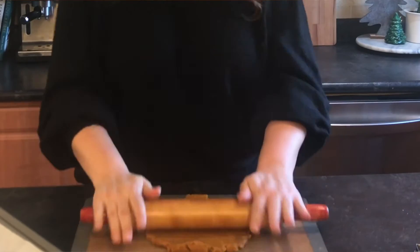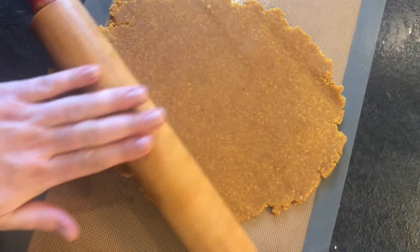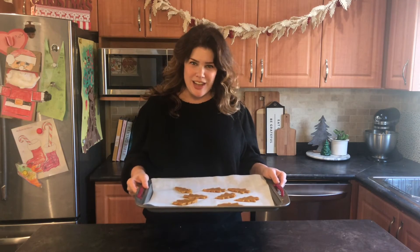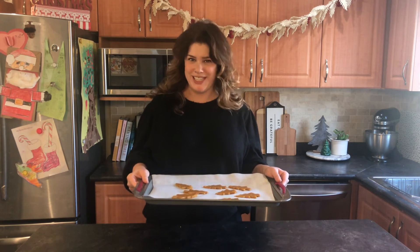On a silicone mat or lightly floured surface, it's time to roll out your dough. We want to roll them about an inch thick. Today I'm going to use a Christmas tree cutter. Now that your cookies are cut, it's off to the oven at 350 degrees for 15 minutes.